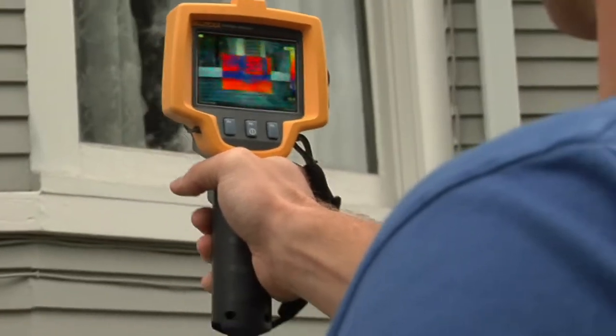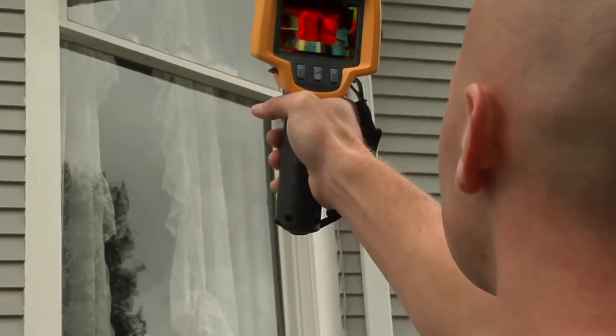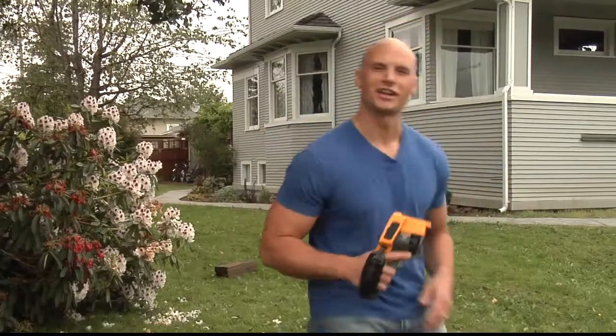This high-tech, affordable, and easy-to-use tool is something every home inspector or renovator should have in his tool belt. Come on, let me show you how simple it is to use.